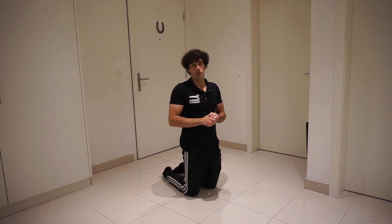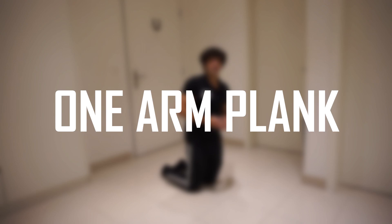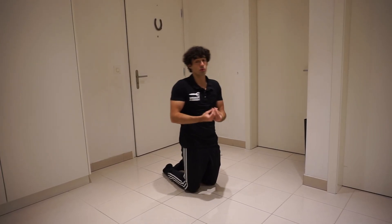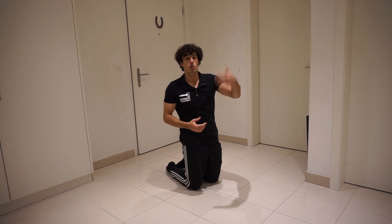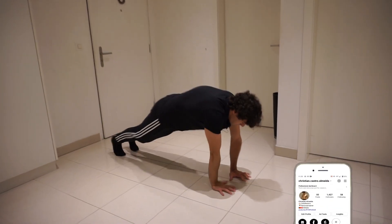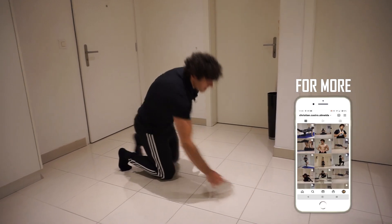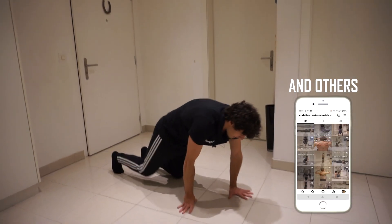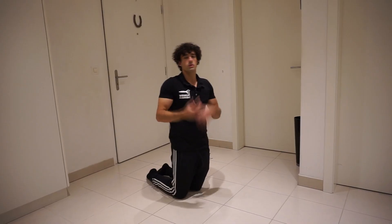I would say 20 push-ups in a row should be enough to start working on your one-arm push-up. You also want to be comfortable doing planks with only one arm, because you need core strength to do the normal push-up, and to do the one-arm push-up you need even more strength.